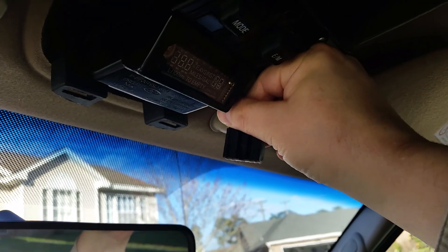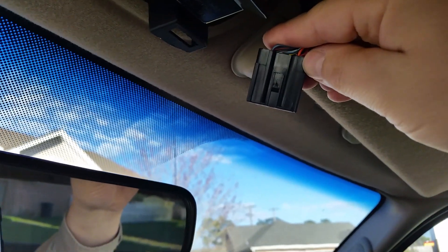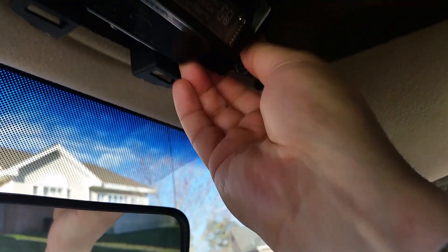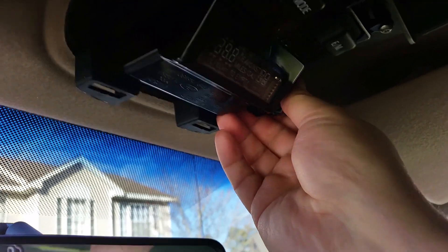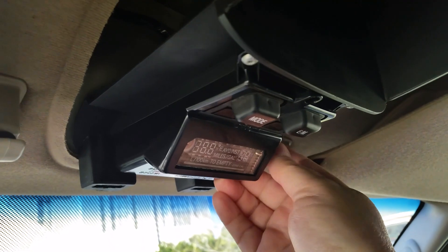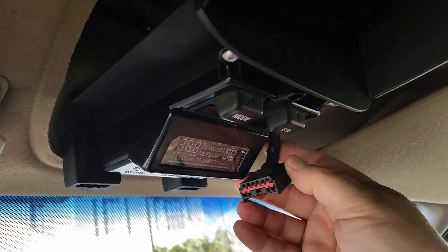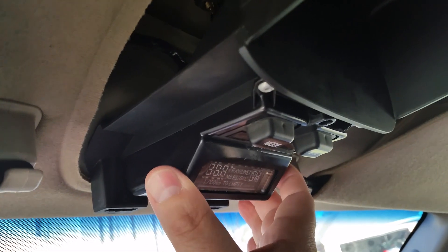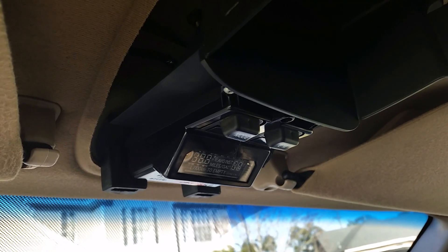There's just a little push tab right here. You've got to make sure it locks in — you should hear it click when you put it in there. And the tabs — these little ridges mount downwards. There, it clicked in.